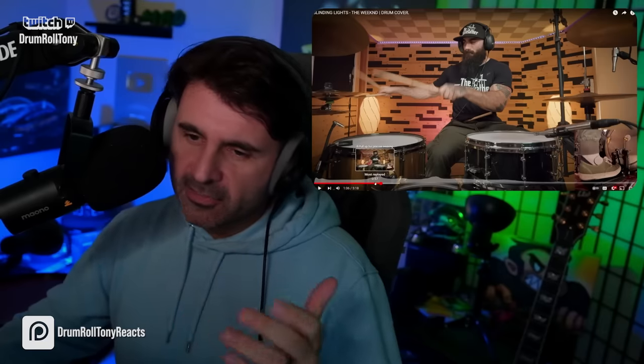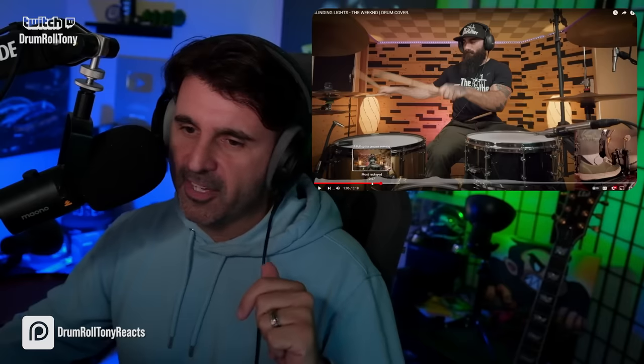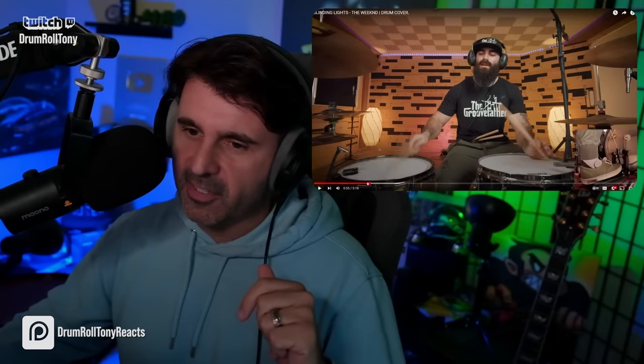I was wondering where the other two sticks come into play — I didn't want to say anything. I knew it was going to come up. Let's talk about the consistency. Yeah, the most replayed section — no surprise there. Let's talk about the consistency of the left hand on the snare drum here, because this is really, really nice.